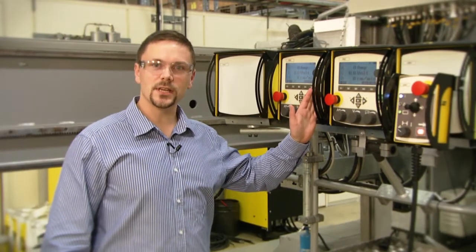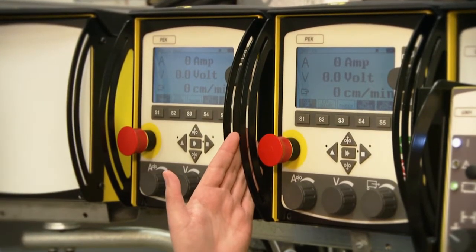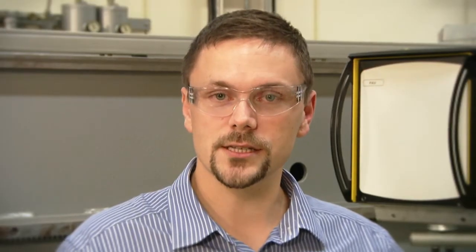Now let's look at how we control the ICE technology. Here we have our standard PEK submerged arc welding controller. In this system we have a tandem configuration, so we have two PEK control units. The PEK is fully integrated for use with ICE, and all the parameters that the operator needs to complete the job are set and stored here.